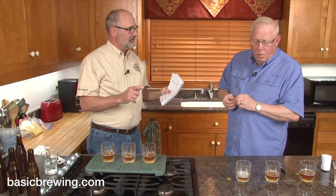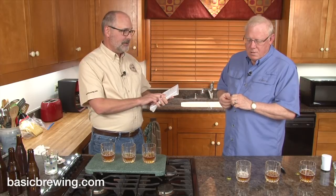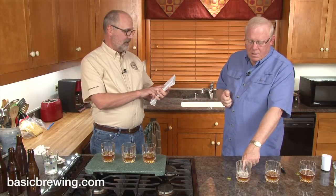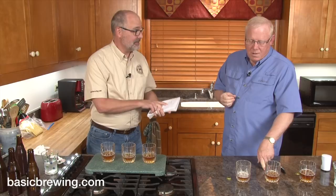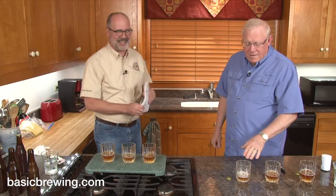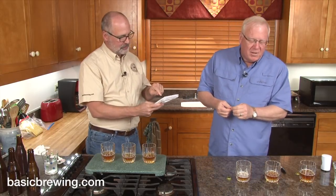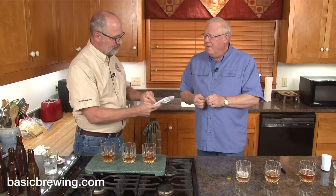The final gravities: we started at 1.053. The Bella Saison came in at 1.010, and the T58 came in at 1.018. That means the Bella Saison came in at 5.7% ABV and the T58 at 4.6%. And I thought the T58 was sweeter, though it was so subtly sweeter that I didn't think much of it.